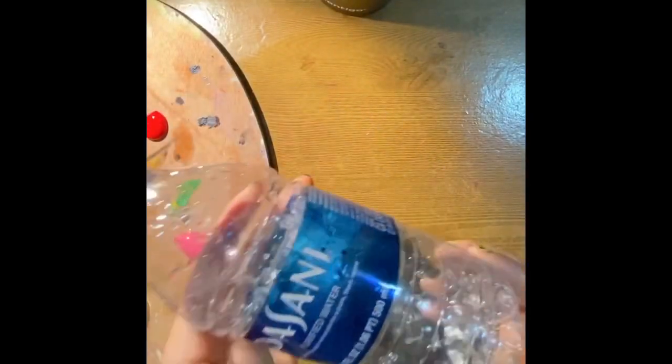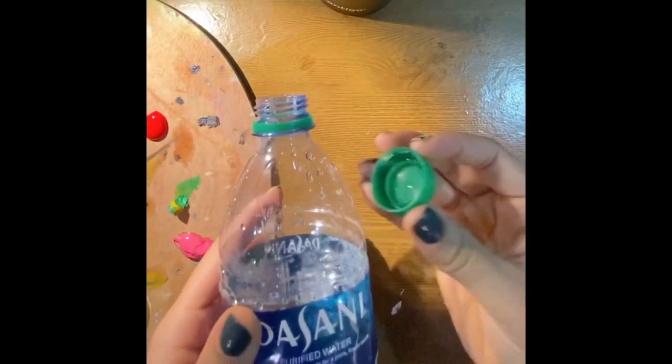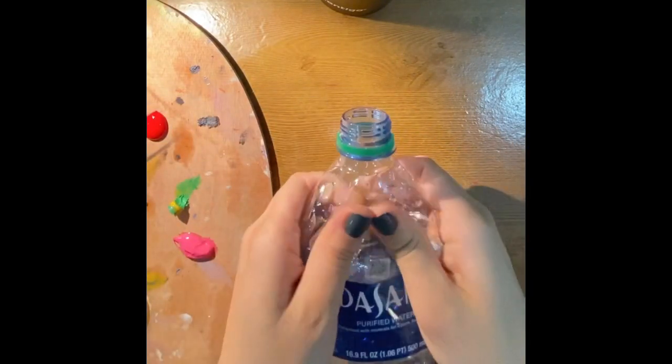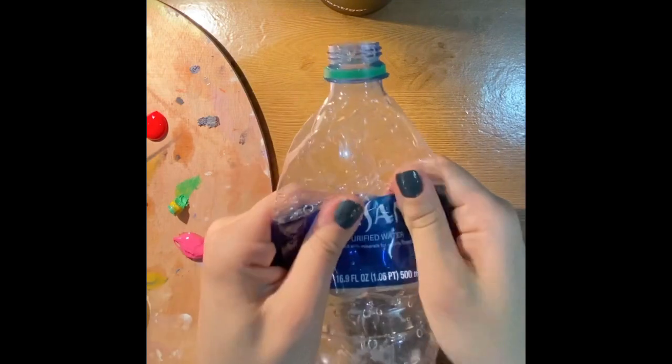We're going to go ahead and take off the top from the bottle. Please make sure the bottle is empty, otherwise this can get pretty messy. And we're going to go ahead and just flatten it with your fingers.